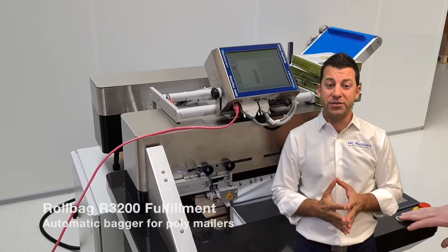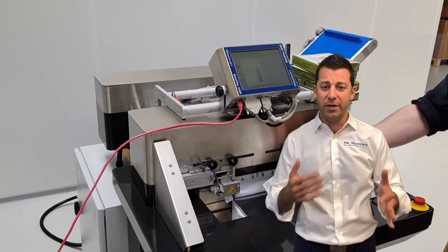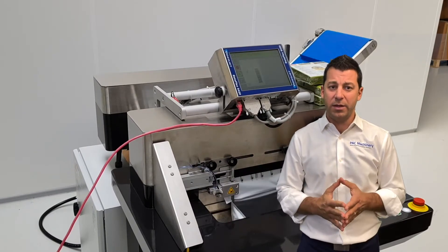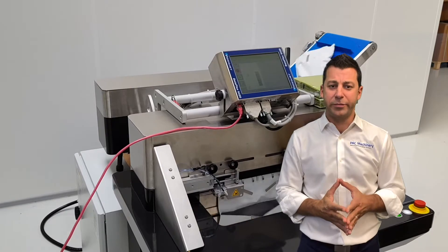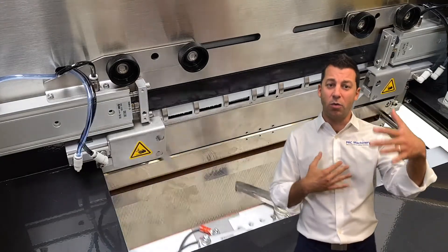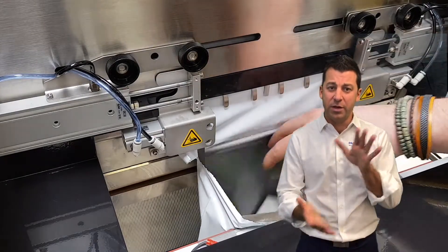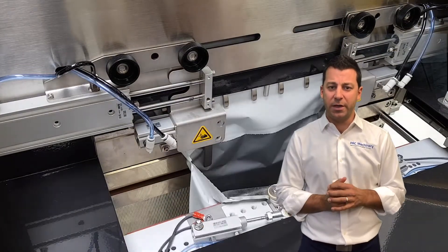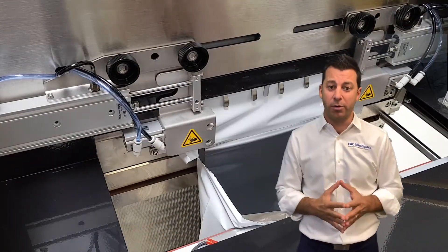Here you see our Roll Bag R3200 floor-standing bagger for shipping goods in poly mailers. This machine works with bags up to 16 inches wide by different bag lengths, and also works with poly tubing for right-sizing of the bag. It's got a thermal transfer printer printing directly on the bag, and you can also use direct thermal labels. Another benefit of direct thermal labels is that you don't have to use a white bag — you can use darker colors like silver, black, or green, because you have a white label on the bag. It's also got easy-load bag openers that square the bag open to make it easy to load product, especially with one hand or bigger bulky items.